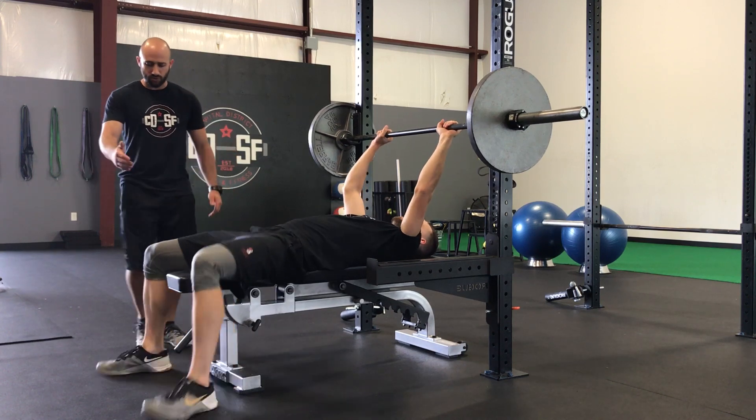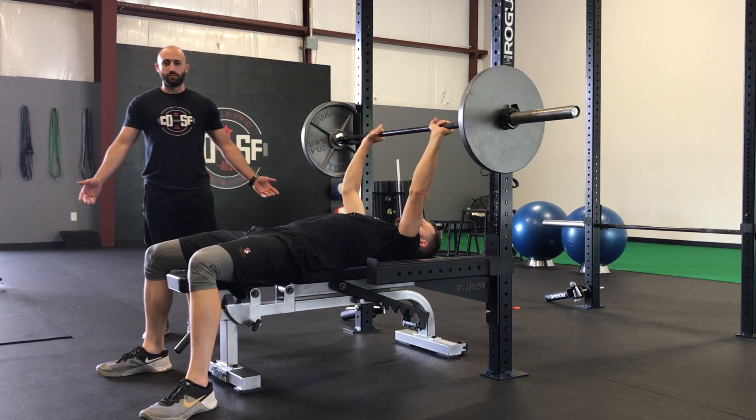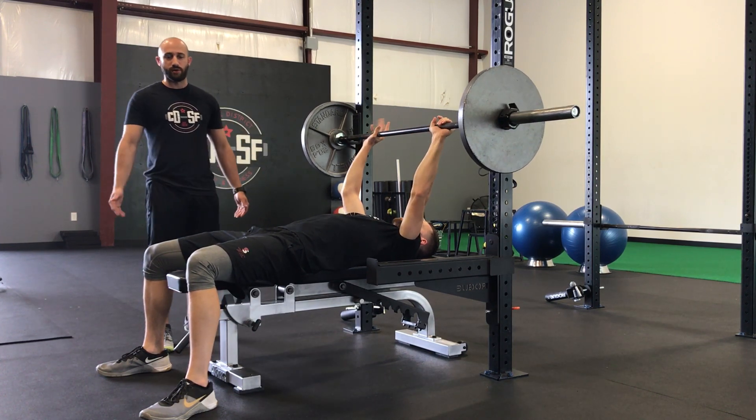Most of the time folks will get set up with the feet a little bit too far out and away from their body. Then they have no leverage to push through and use muscles like their glutes, quads, and hamstrings.